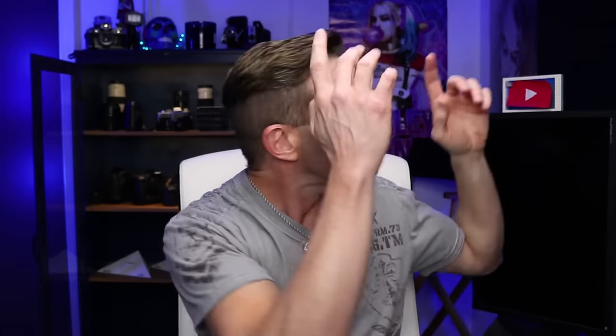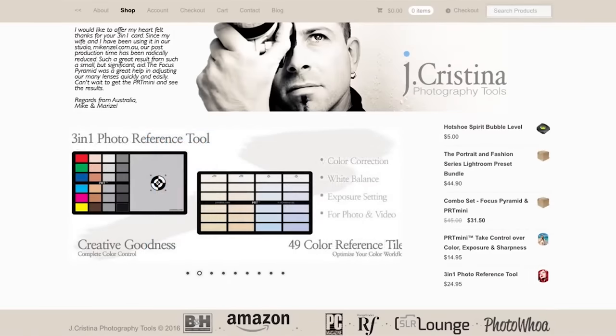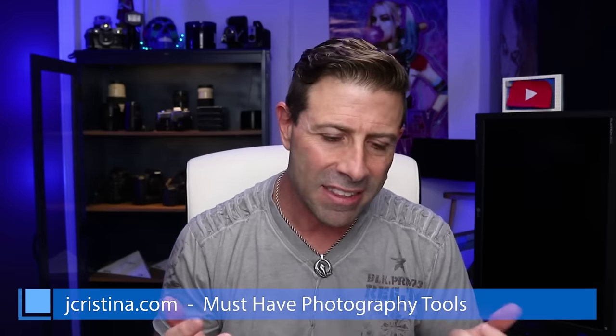Anyway guys, as always, I hope you enjoy my content. If you have, please throw me a big thumbs up. Don't forget to smash that subscribe button so you can get all my content when it becomes available, and click the bell icon so you'll be notified. Finally, head over to my website jchristina.com, where you can find all the photography tools I've invented over the years. Hopefully there's something there you might like — please pick it up and support me. I'm out of here for yet another vlog. Take care.